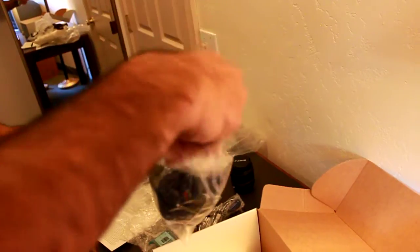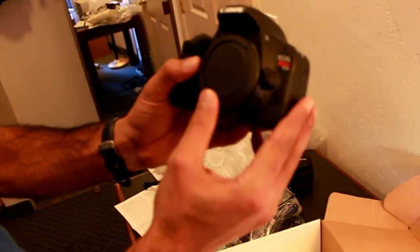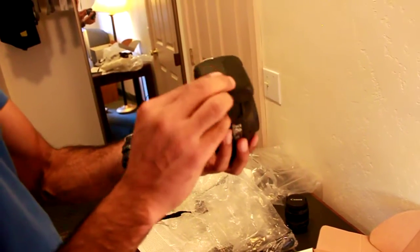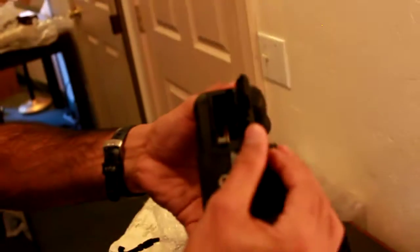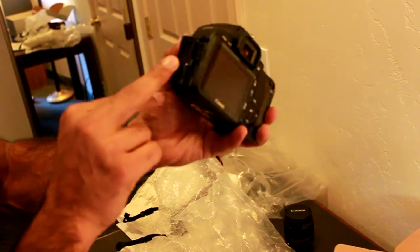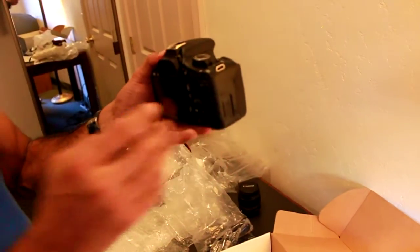We have a Canon strap — the symbol that we are Canon lovers, huh. Canon rules! Okay, finally we have the Canon body, EOS Rebel T2i. Super — we have a slot for the memory card, the battery case, and on this side is the HDMI connection and cable outlets. Pretty awesome — as you can see, it's a big screen. It's all set, yeah.